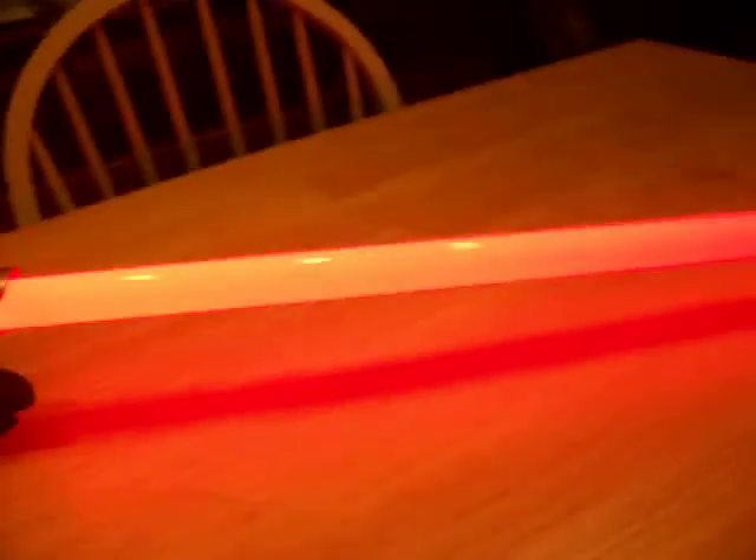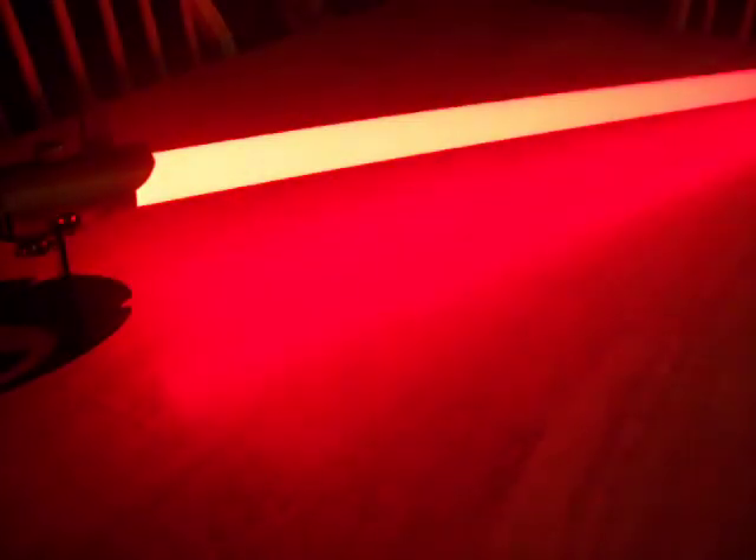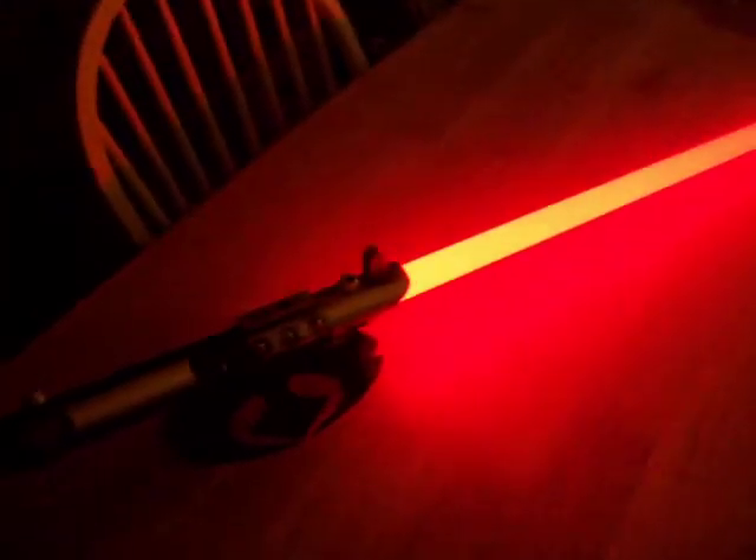It looks like pink in the photos, but let me turn the lights off so you can see the nice red. If you want to see one with a heavy flicker, I'll do that too. Good pulse effect.